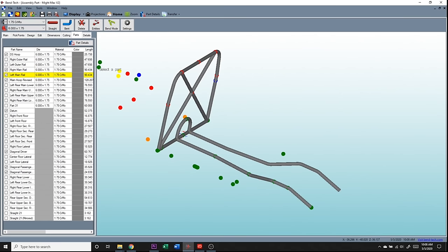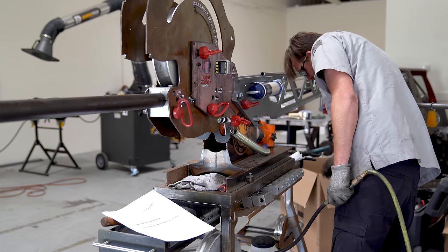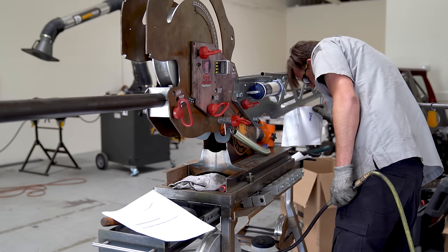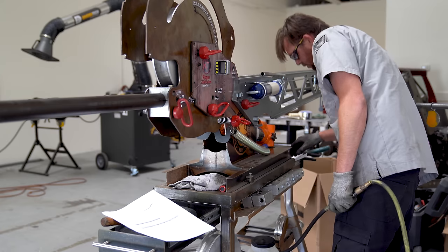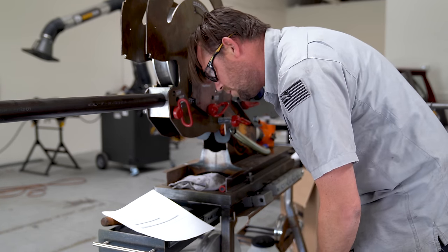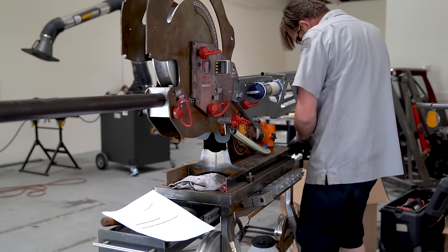I had the main rails stretching to the front of the chassis, the side rails, seat rails, primaries, secondaries — everything set up and ready in Bentech. I printed out the instructions and that's where I started having a lot of problems. I went through a lot of tubes, have a lot of scrap, and a lot of footage of me messing up. I'm not going to show all of it because I scrapped the footage about as fast as I scrapped the tube.